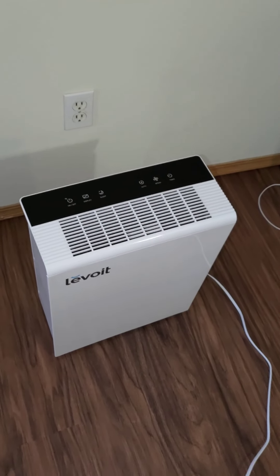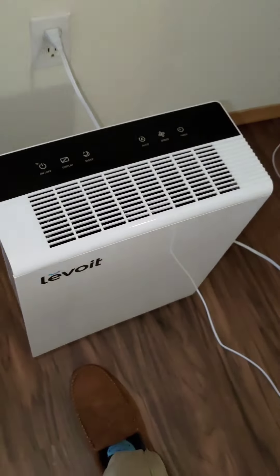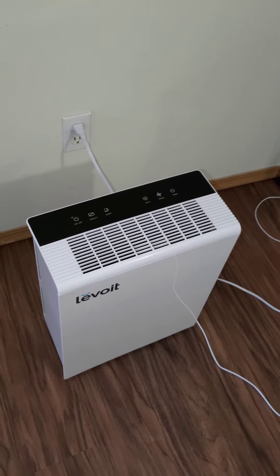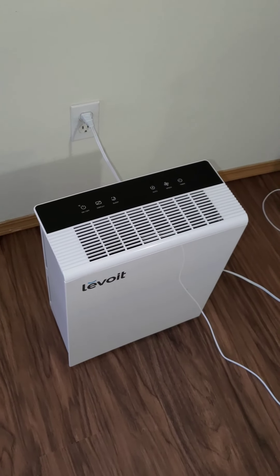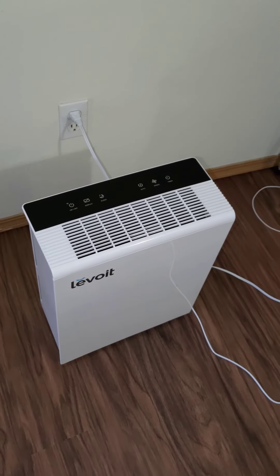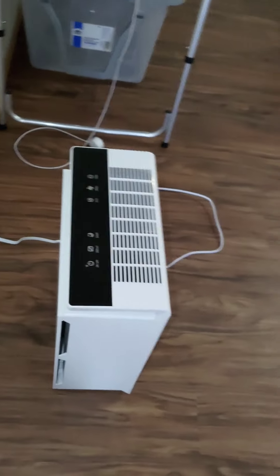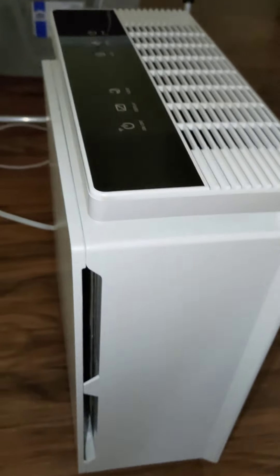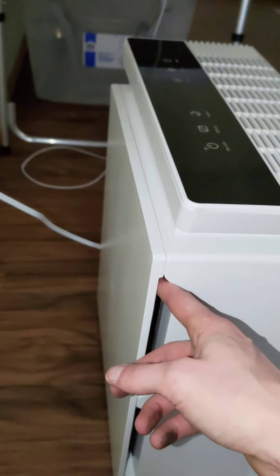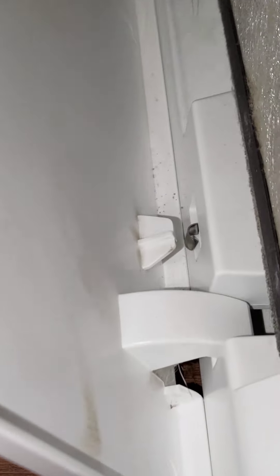Alright, so here's what happens: you plug it in, and there she blows — full speed. It's not controllable anymore through WiFi or through your phone. And if you really didn't want to unplug it to turn it off, there's a little sensor that still works down here in the bottom.